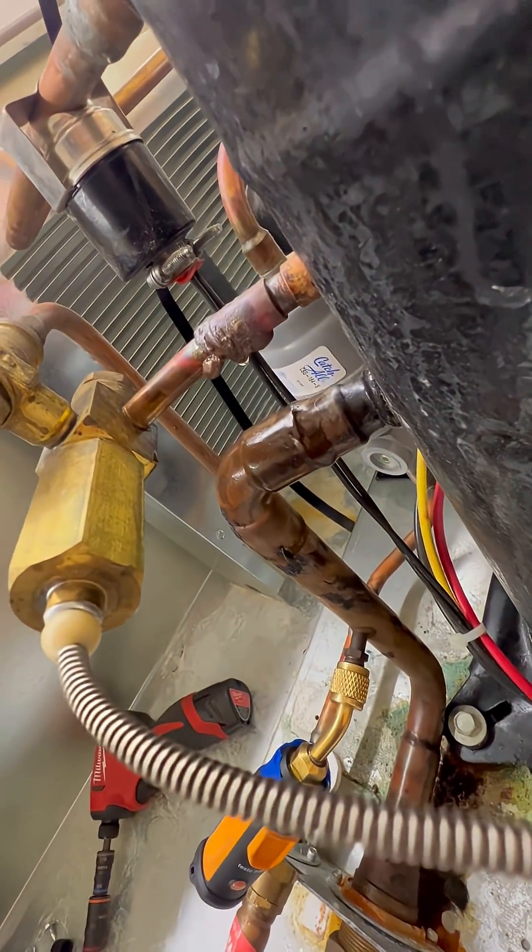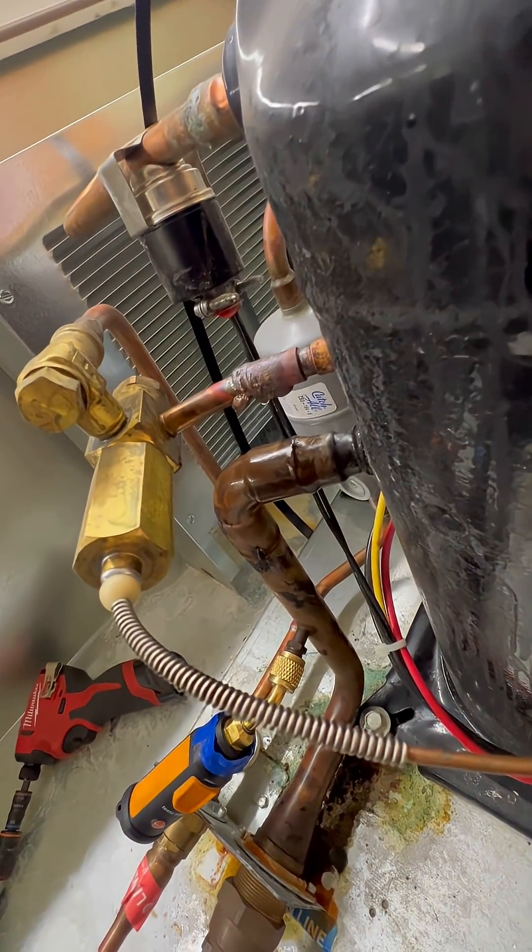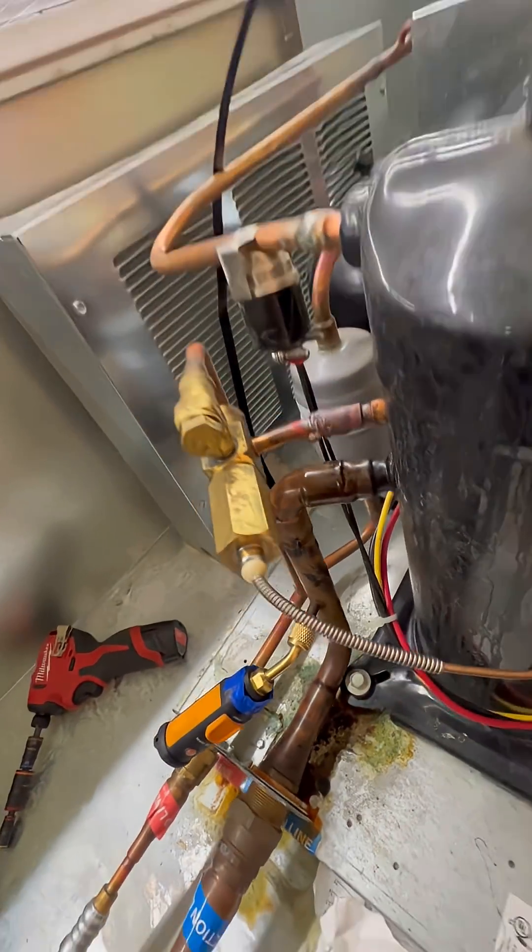This is a very obvious leak spot here. The thing we have to look at is if this is the only leak and we can just fix it right now, pressurize it, test it, and move on from there.